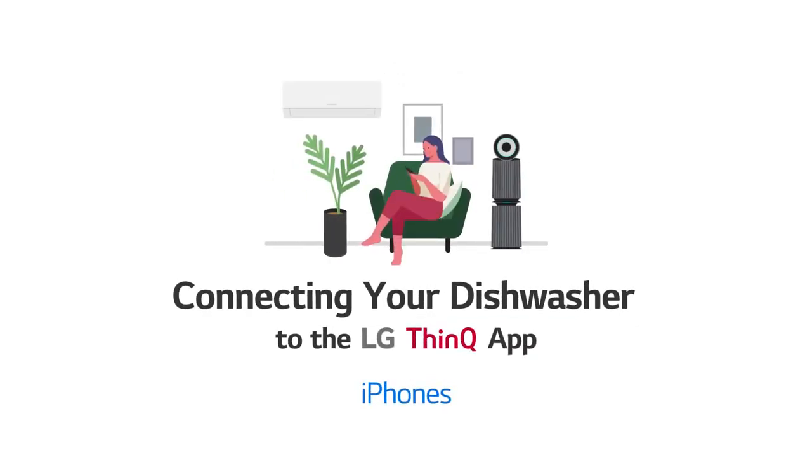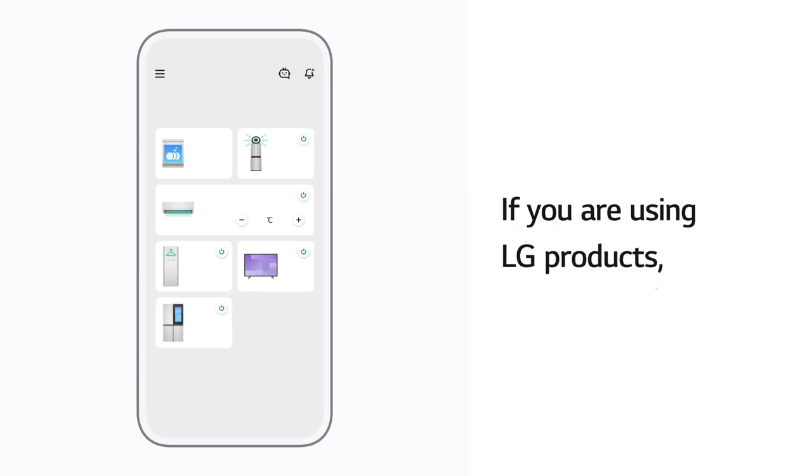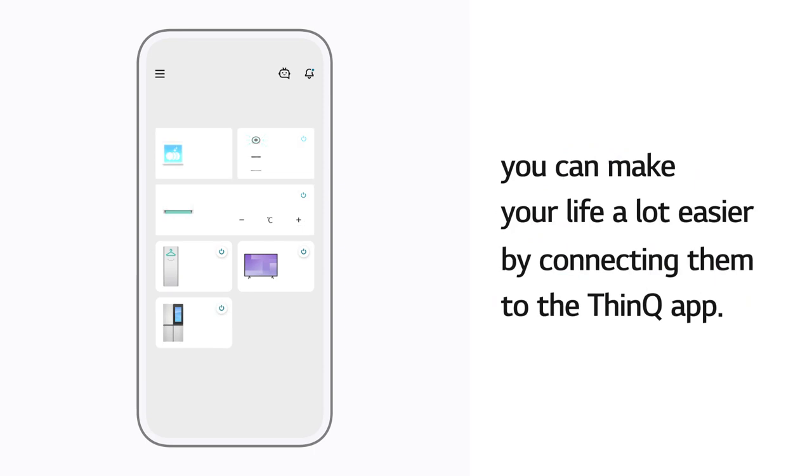Connecting Your Dishwasher to the LG ThinQ App. If you are using LG products, you can make your life a lot easier by connecting them to the ThinQ App.